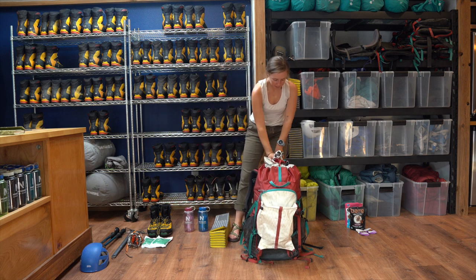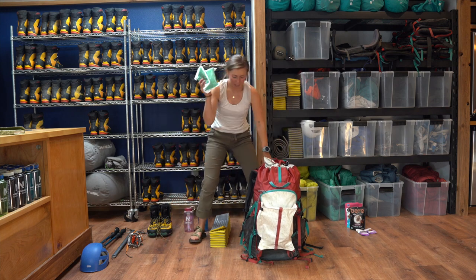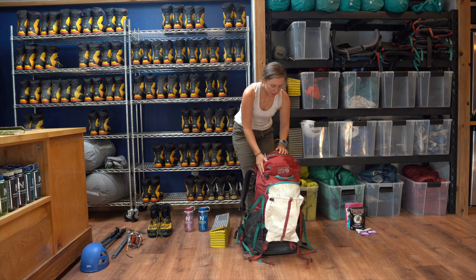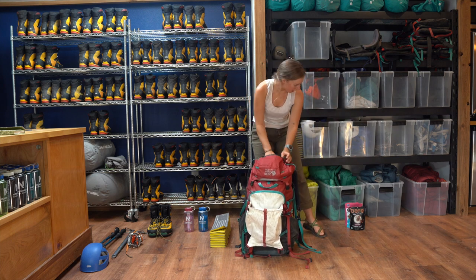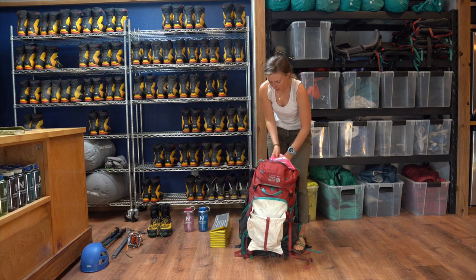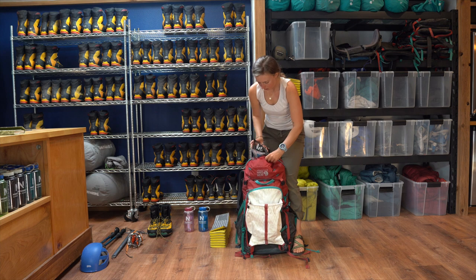My headlamp, just to be on the safe side. Sunglasses — never know if it's going to be super sunny. My wag bags — never know when you might need to use the restroom. And I'm also going to have really easy access to snacks to pull out on my breaks while I'm hiking in the back, so I'll just throw those in there.